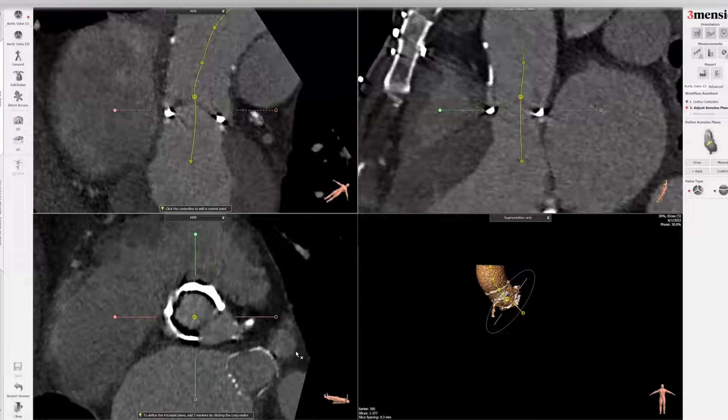Hello, today I'm going to show you the Mitroflow workout for valve-in-valve TAVR. This is one of the more common surgical valves that you might see coming back with degeneration requiring a valve-in-valve TAVR workup.